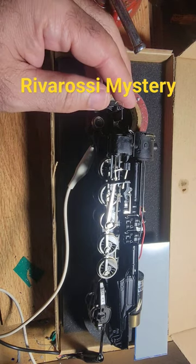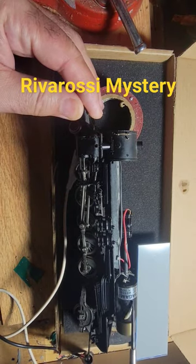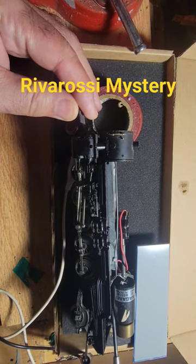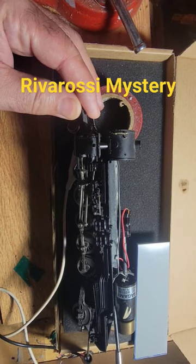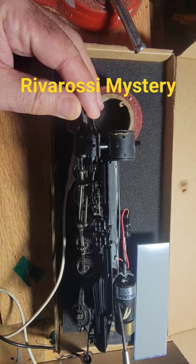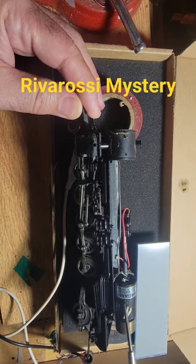My first suspicion was that maybe somehow, the fact that this motor housing is glued onto this metal, maybe this is picking up and touching this — the connectivity.